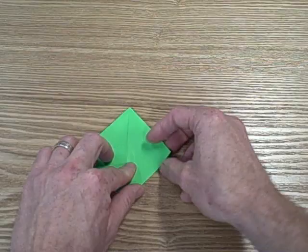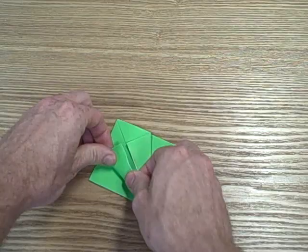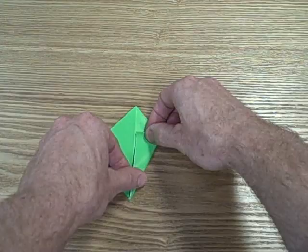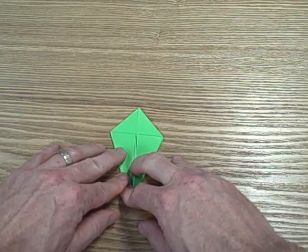Now the next step — you're going to take this and fold the right side over to the center line. Now let's flip it over and do the same thing on the other side. We're going to fold this, left to the center line.